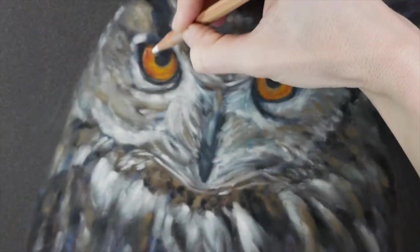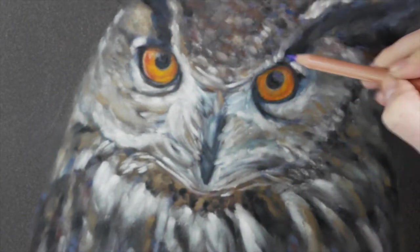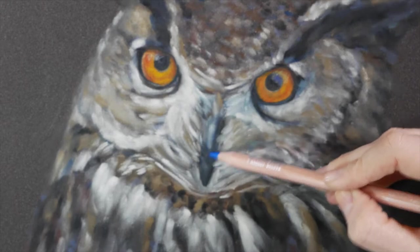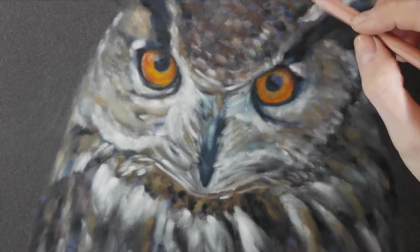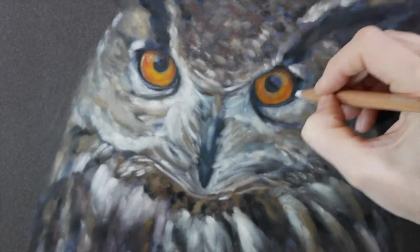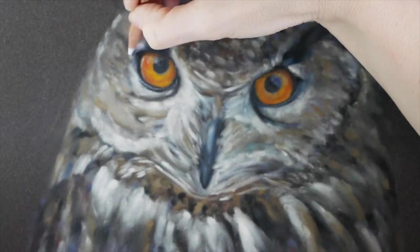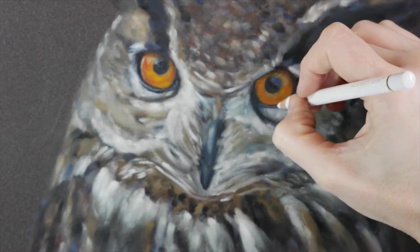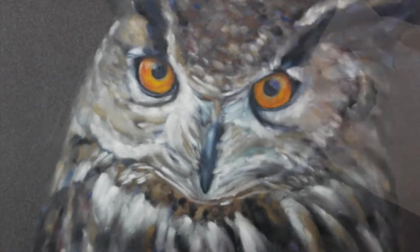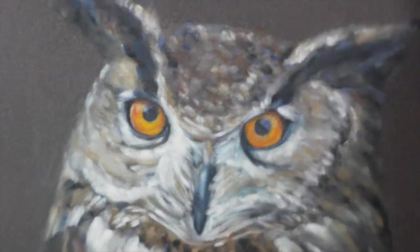Now I'm going through with some Caran d'Ache pencils — these are a creamier and somewhat soft pencil — just trying to play with some of the details in the owl's eyes and beak. I've seen other pan pastel artists on YouTube, like Bokeh — I'll have a link to her channel below — she does amazing work with pan pastels and Caran d'Ache pencils. Because I had added so much pan pastel first, I actually switched to my Polychromos, which is a much harder lead, and that worked out a lot better for getting fine detail and splitting up the feathers, especially around the eyes and beak.